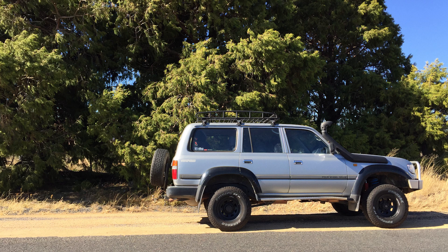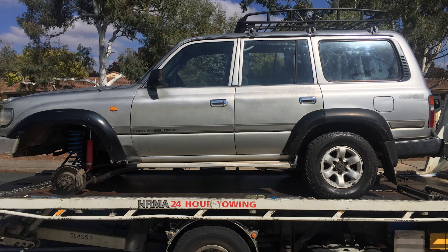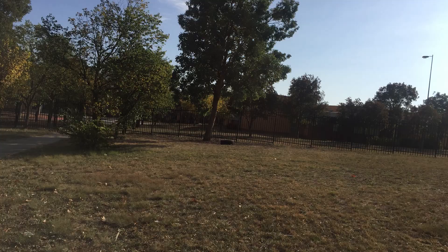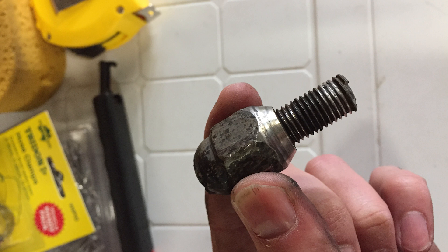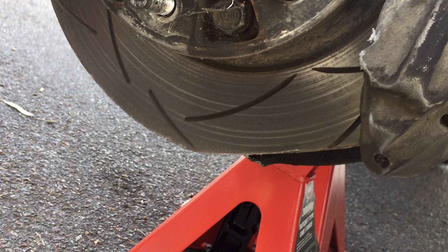I bought this Land Cruiser in early 2018 and one day the front left wheel fell off while I was driving. A few of the wheel studs sheared clean off — I think it was due to the fact that the car was fitted with Nissan Patrol rims, which is a known issue when fitting this particular model of rim to both Patrols and Toyota Land Cruisers. When the wheel came off, the brake rotor hit the ground, leaving a deep gouge in the road and a big flat spot on the bottom of the rotor.